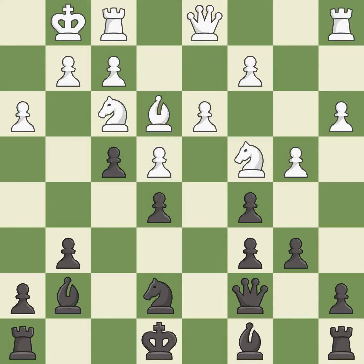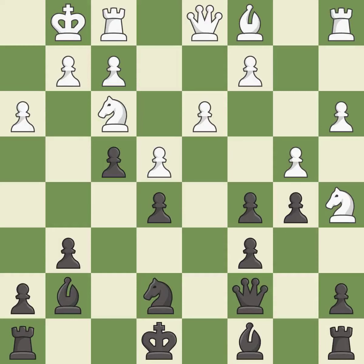The opposing bishop is kicked by a pawn and must now move or be captured — it is best. This moves the bishop to safety — it is excellent. This kicks an opposing knight — it is best. This takes an outpost, an active square where the knight cannot be kicked out by a pawn — it is good.